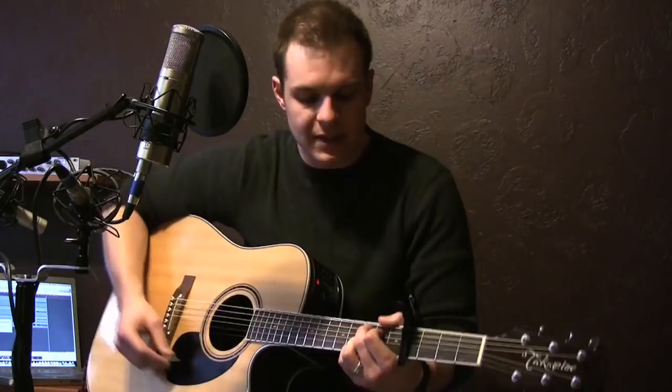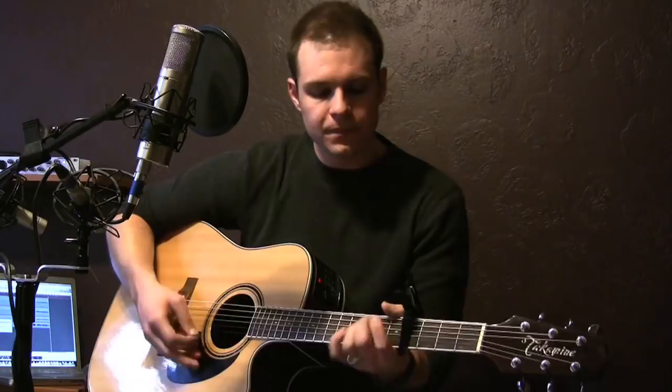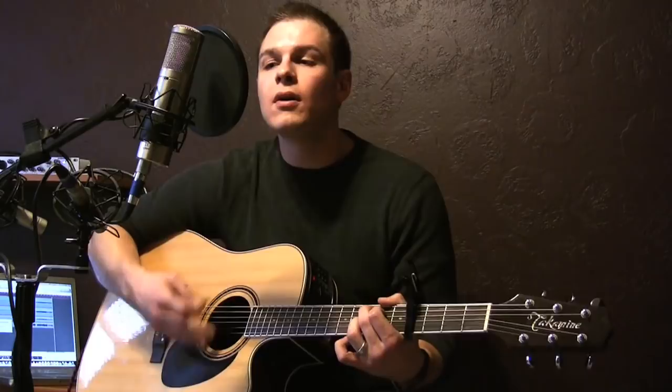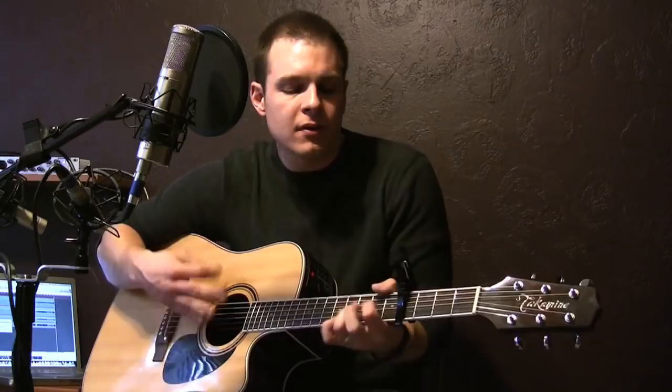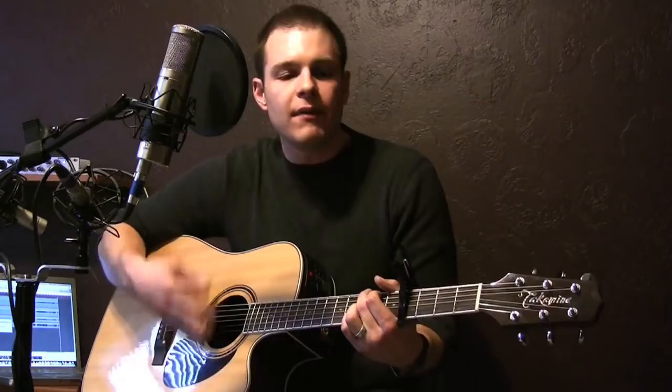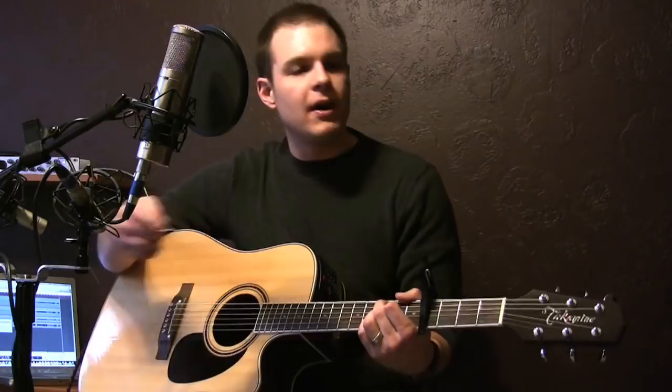You go C, E minor, D — 'our God, you reign forever' — E minor, D, and back to C — 'our hope, a strong deliverer.' You're on the D, and then back to G — 'you are the everlasting God, you are the everlasting God.' Goes to C on 'God,' and then 'everlasting God' goes to E minor — 'the everlasting God.'